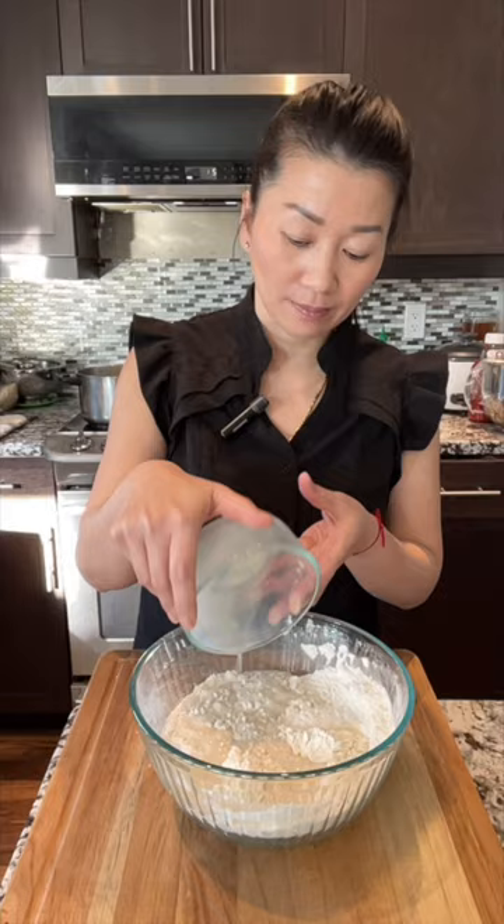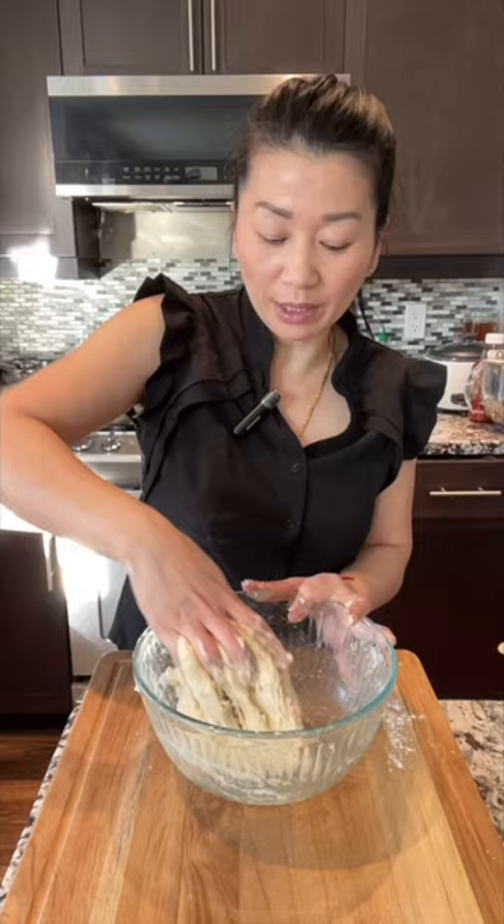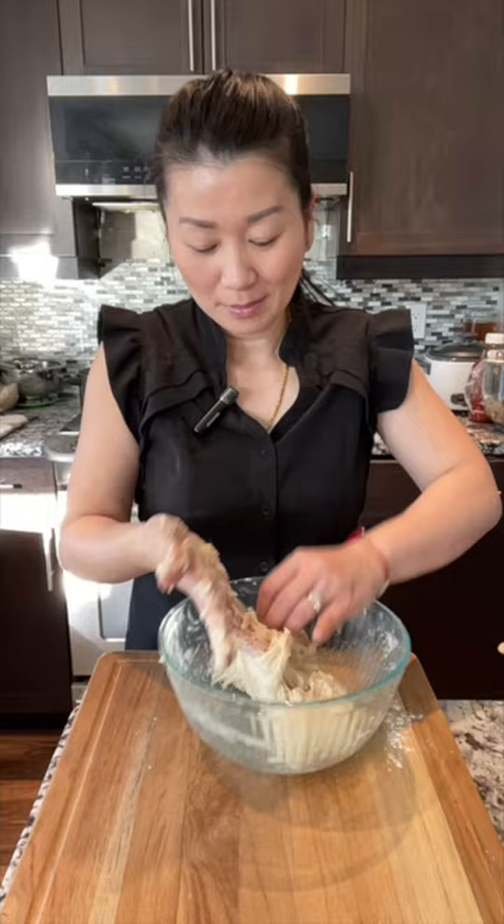After the yeast is activated, add it into the dry ingredients. Use a spatula to mix all the ingredients first before you start to knead it with your hand. Now use your hand to combine all the ingredients and knead at the same time — you can squish it together. It will be very sticky, and that is normal. After kneading the dough about one minute, you can add one tablespoon of cooking oil.